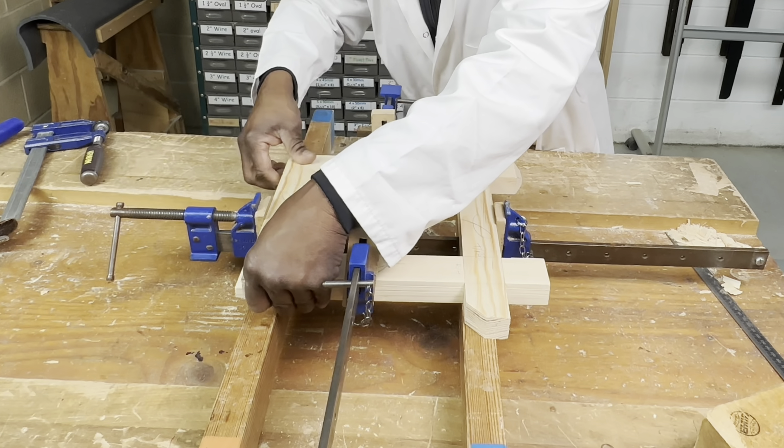You clean up the inside faces with a smoothing plane. At Carpentry College we don't use glass paper because the skills are about using the tools properly — we encourage students to use the smoothing plane for clean-up, no glass paper at all. I'm cleaning up carefully, making sure I don't glide over the joint, because doing so would make the joints loose.